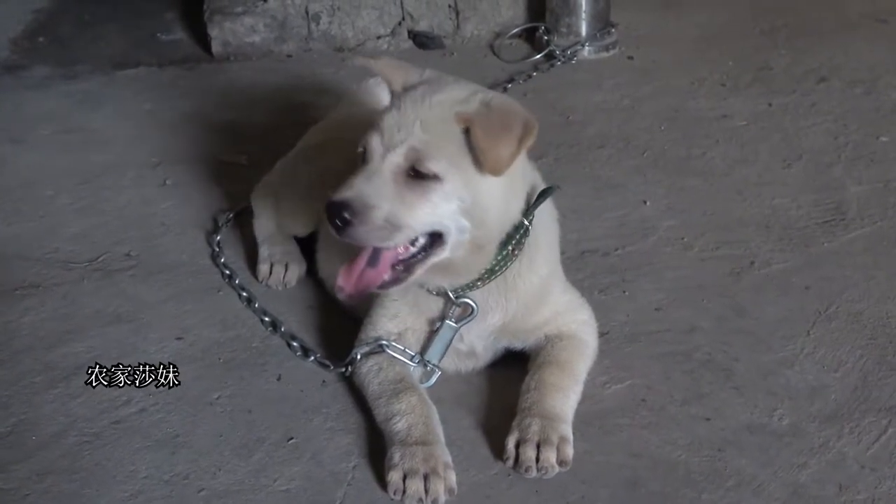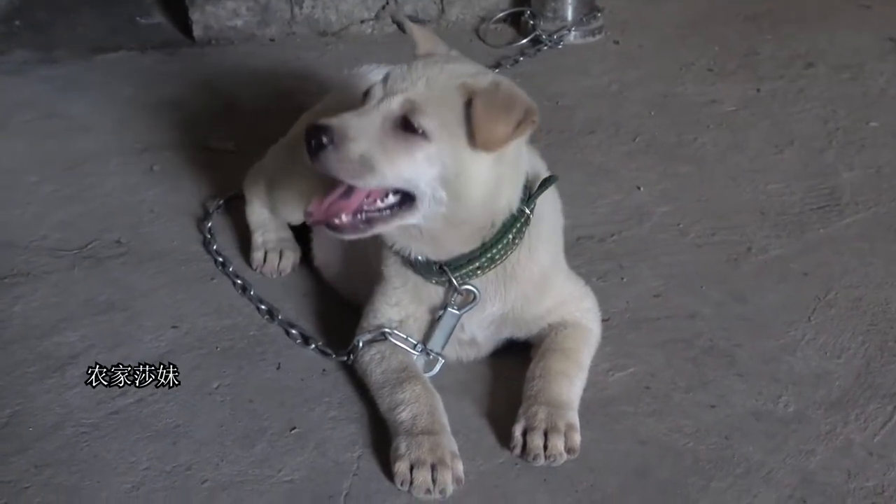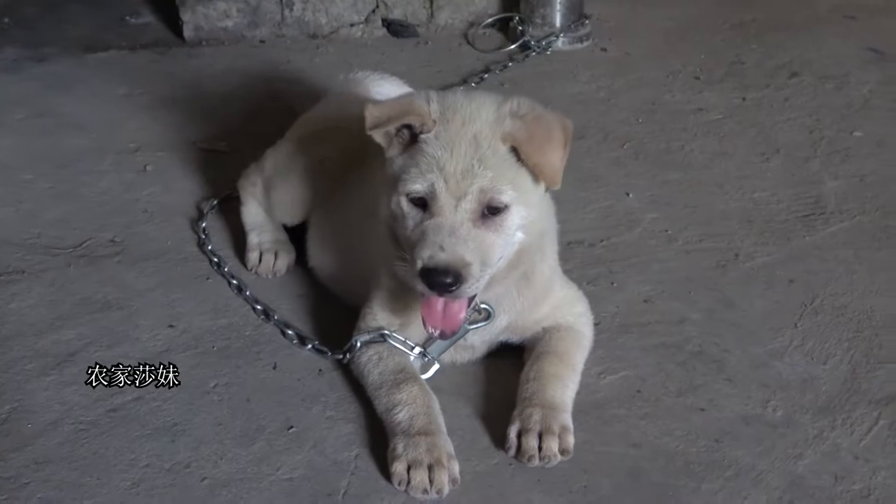那位大叔告诉我挑小狗想要温顺了，就要看他的眼睛。他的眼睛有点垂下来，就看起来比较温顺。 (That uncle told me: to pick a gentle small dog, look at its eyes. If its eyes droop slightly, it looks more docile.)